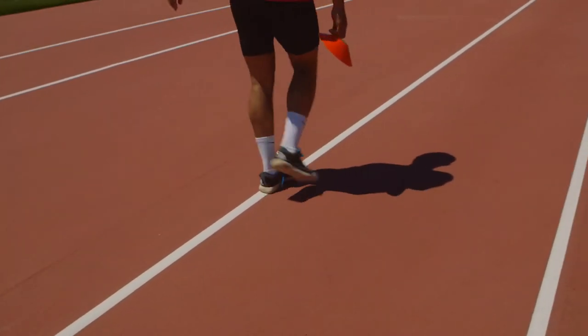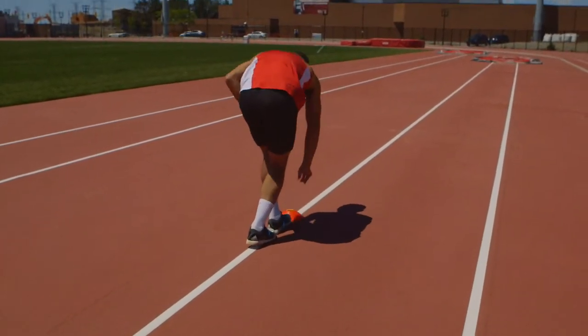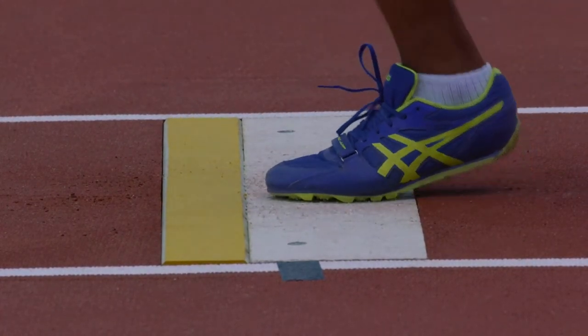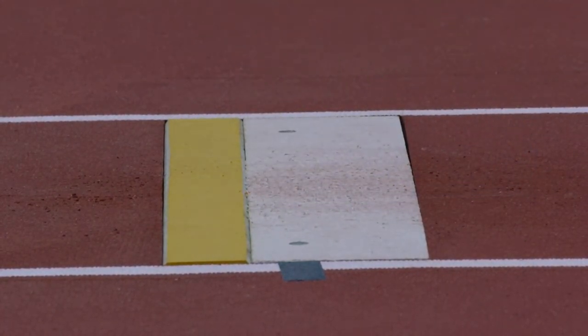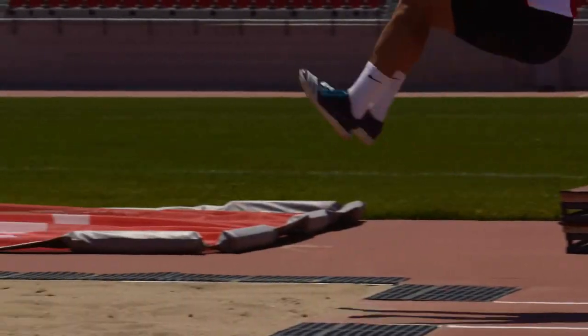Eventually, the athlete should establish a consistent approach, which is measured with a tape and used during practice and competition. The jumper's takeoff should be close to the edge of the board to maximize distance. The athlete should have the correct three-stride rhythm going into the board.